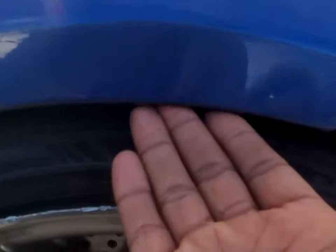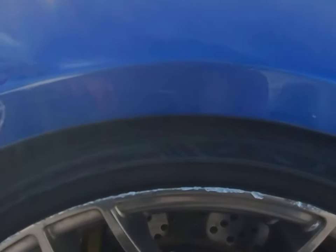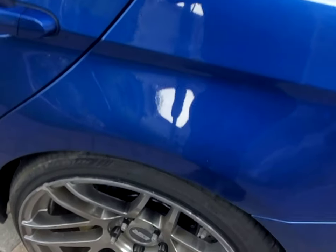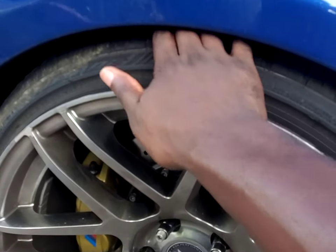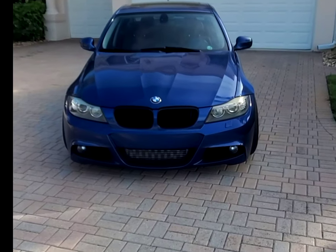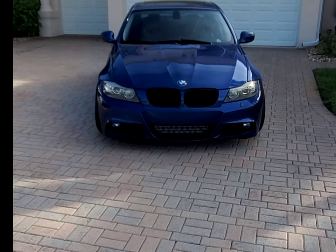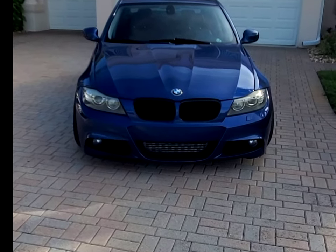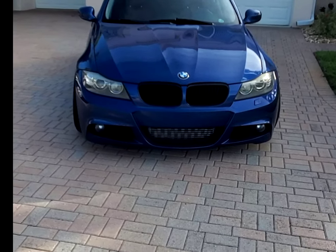The fitment on this car is just about right — I can only get my fingers through. It took some serious time to get this fitment to fit the way it did, and it's the same in the rear. Looking from the front, you can see the poke on both sides because the tires are straight and the steering wheel is straight. You can see how aggressive it makes the car look.